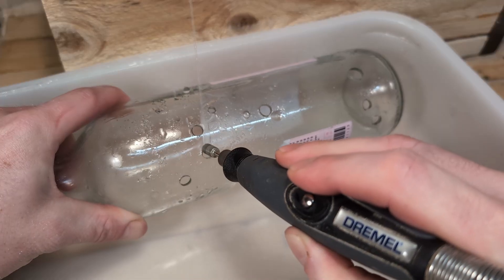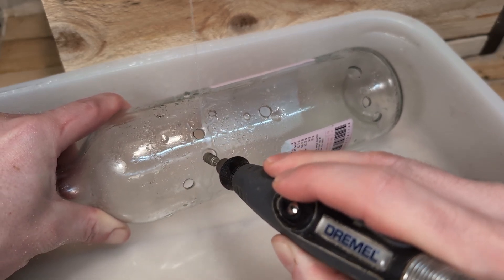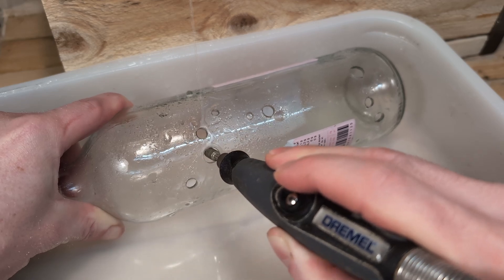One great thing with these diamond drill bits is that it is very easy to expand a hole if you need it just a little bit bigger. You can just shape the edges to your liking.